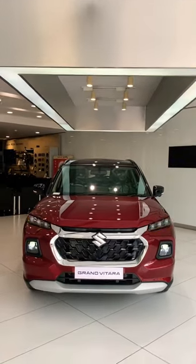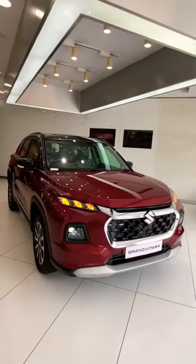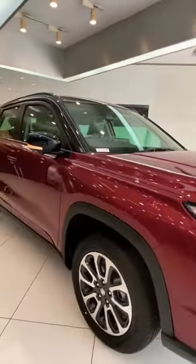This Grand Vitara right here is the top variant Alpha manual all grip, which essentially means it has a four-wheel drive system with selectable driving modes. At the front you get these cool looking LED DRLs which also function as turn indicators. You get this chunky chrome grille with a front camera, followed by LED projector headlamps in the lower bumper.